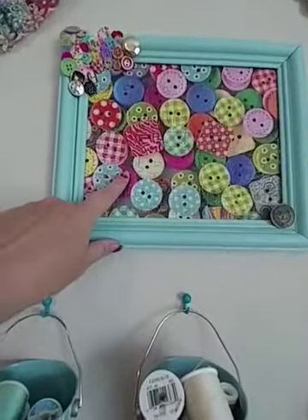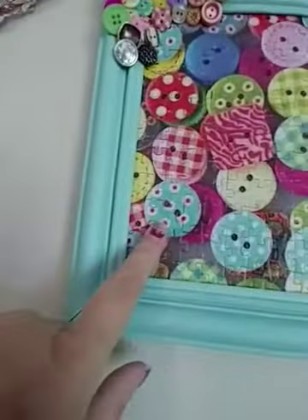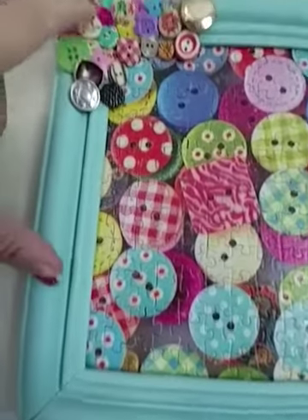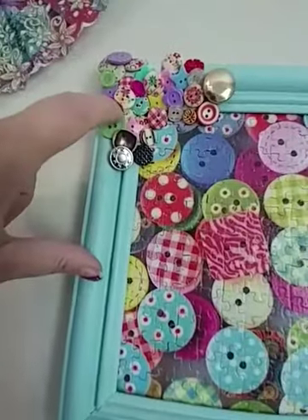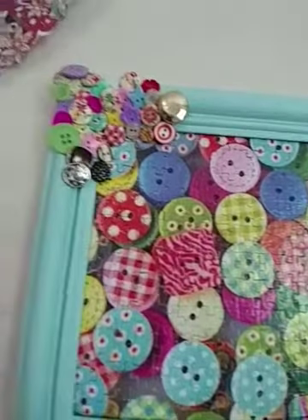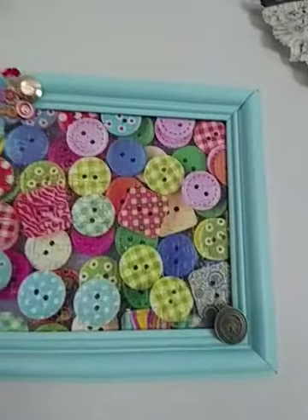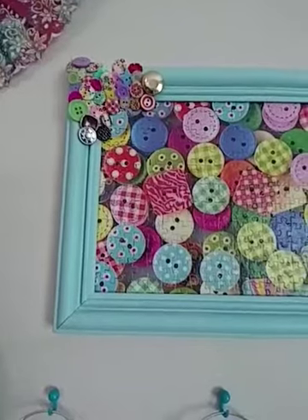There's one other thing I want to show — this is a Dollar Tree puzzle. I had these buttons, there's a little green one back there, and a few others. I painted the frame, put the puzzle together, trimmed it down to fit, and then put all those buttons like they're climbing out of the picture or going into the picture or something. It's a really neat thing.